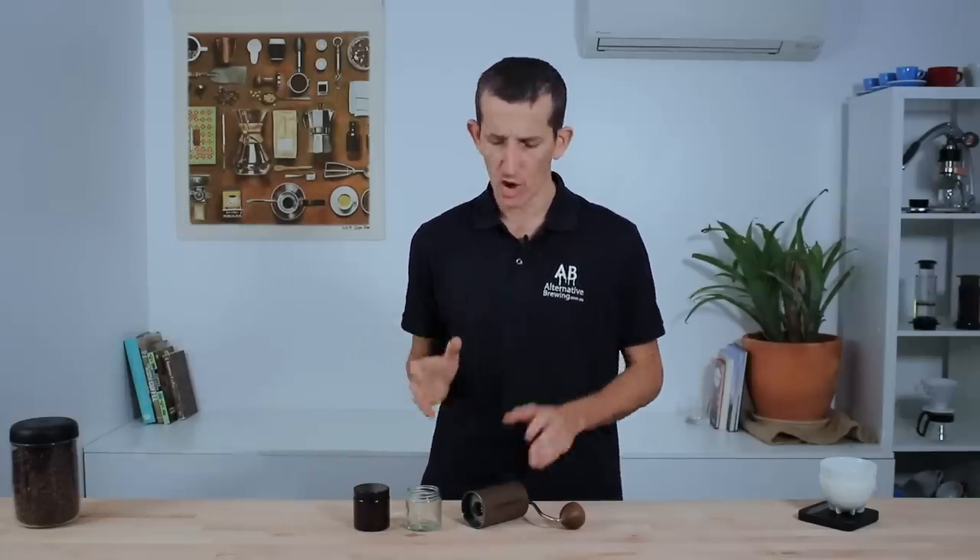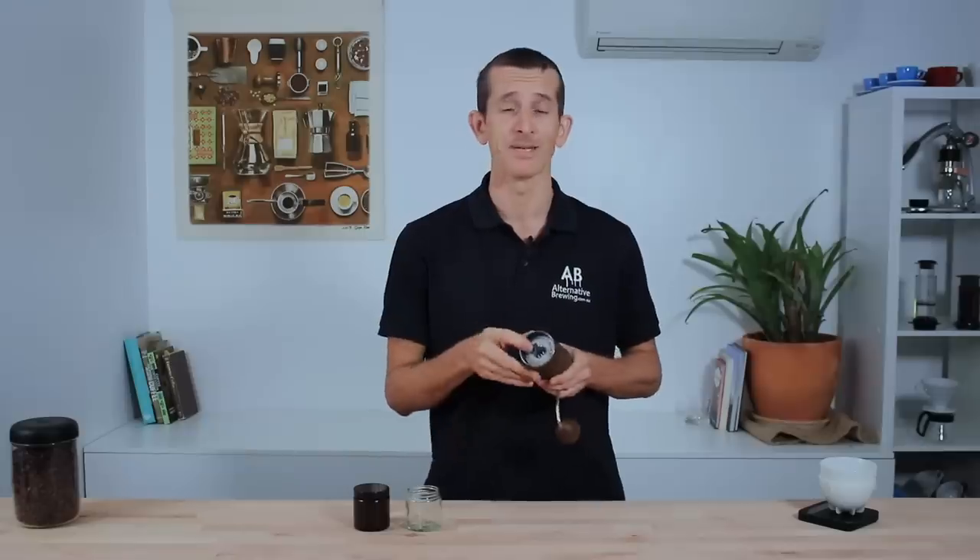I'm not a huge fan of stepped grinders in general, but I wouldn't slam the Comandante based on that alone — I was able to dial in all my brew methods relatively easily. However, every morning I brew an Aeropress, an Abiletti Mokapot, and a manual espresso on my Flare Pro, and jumping between those various settings has been a little awkward, time-consuming and even annoying. There are no numbers or indicators on the Comandante's burr set to tell you what setting you're on — you have to keep a running count in your head or go back to zero and count the clicks each time.